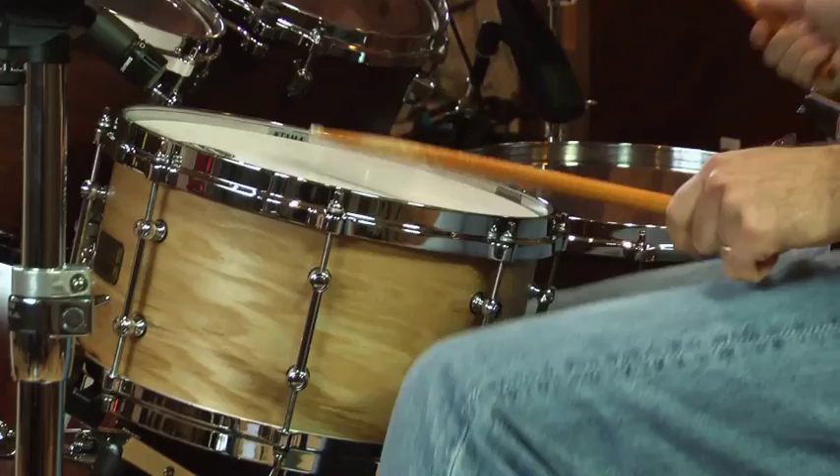This drum has a sharp attack. It's really crisp. Sounds great for gospel, hip-hop, funk, and power-pop. Cross-stick is amazing. This drum really cuts. Thanks for checking out the G Maple snare — maybe this is the one you need.